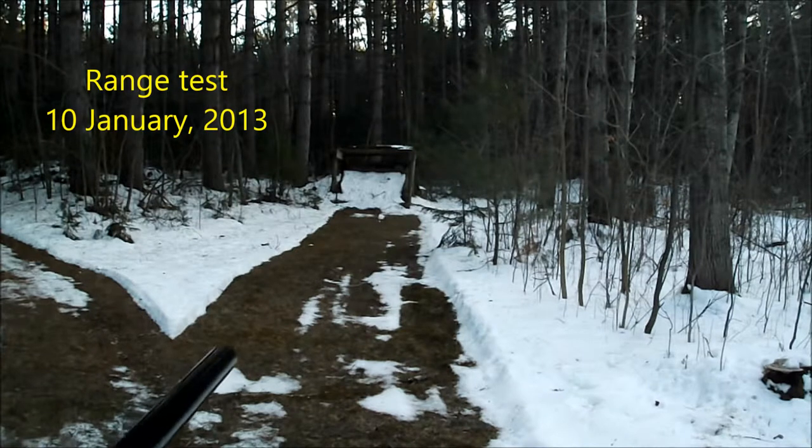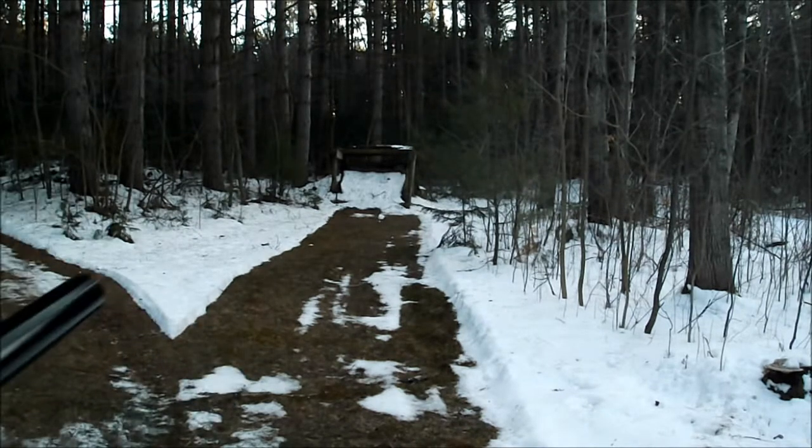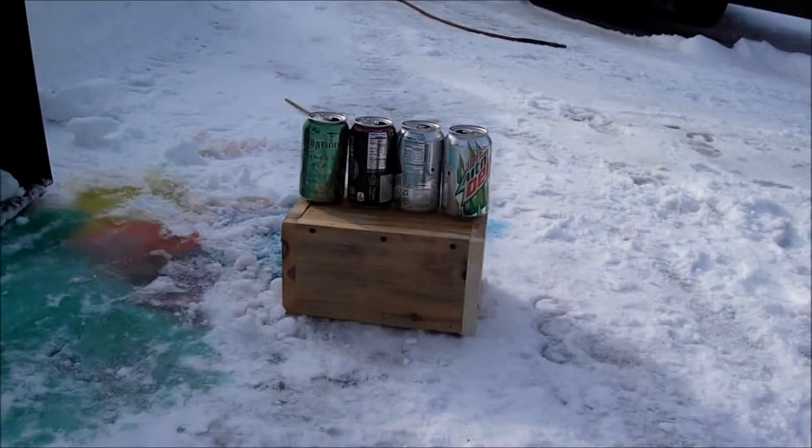This first video is the fourth shot I ever fired with this thing, shot on January 10th, 2013. Next is the point blank testing from January 2013. I just had some cans filled with colored water, not solid.